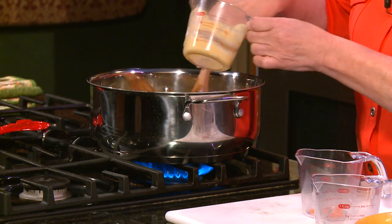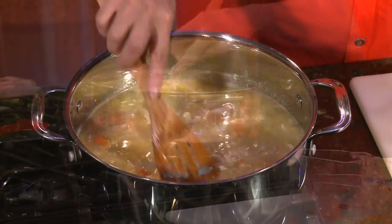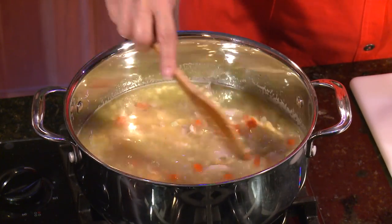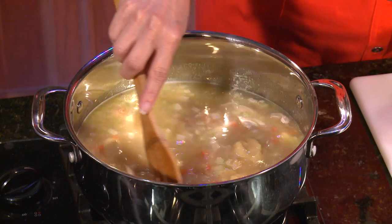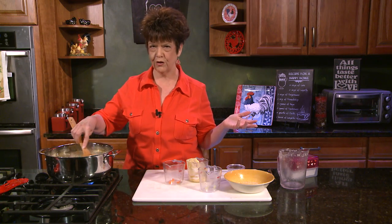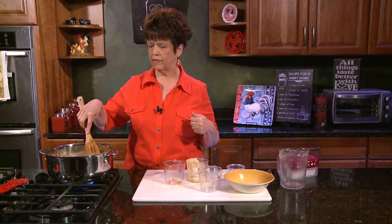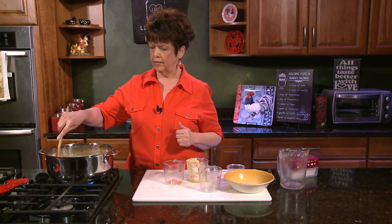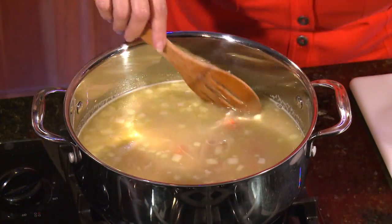I don't want to forget the secret — the cream of chicken soup. This is a very inexpensive meal. I got a frying chicken for about $4, celery and carrots don't cost much, and the cream of chicken soup is under $2. This is a very inexpensive meal to fix, and it can feed several people. This batch will probably feed five to six people. It's smelling delicious — we better get going on our dumplings.